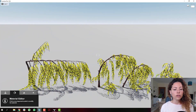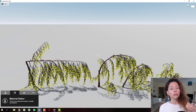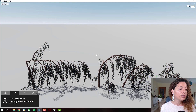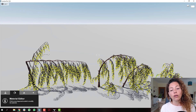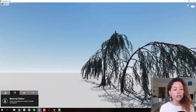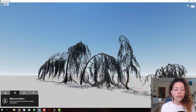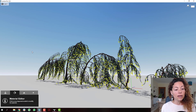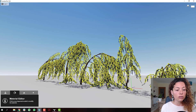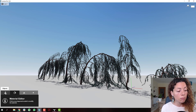The problem with importing an FBX file into Lumion is that, unlike Twinmotion, it doesn't respect the hierarchy of the model — it only considers the material. So if I select the bark, it selects all bark across all tree variations. The file comes with different shape variations, but in Lumion I can't move them around or delete individual ones, which is a real problem.